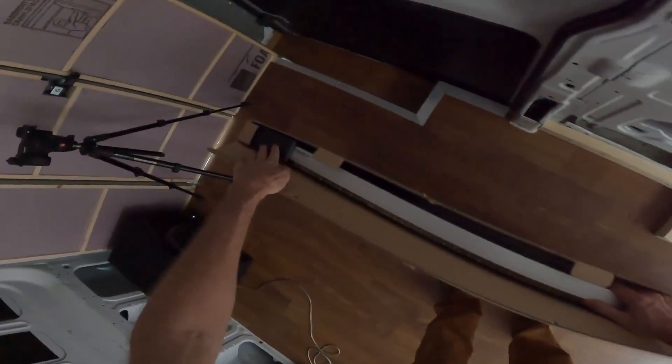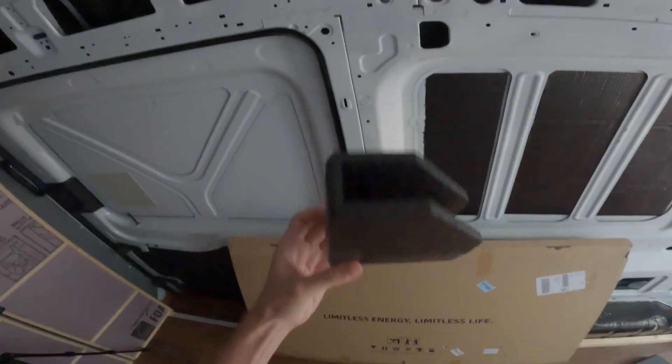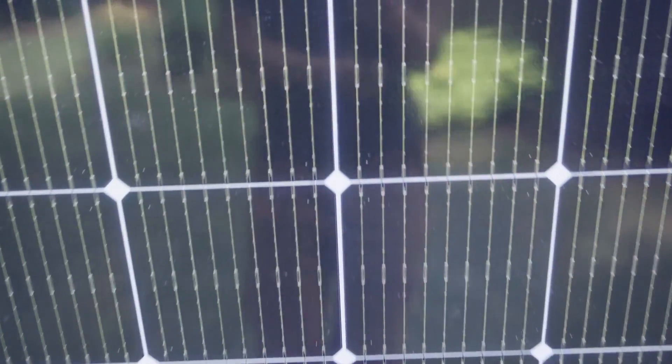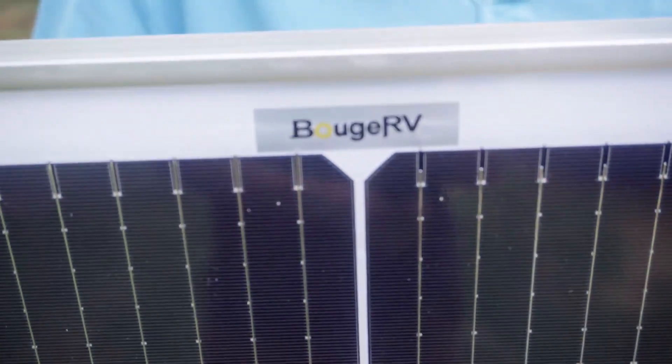Most negative reviews online from multiple solar panel companies are about damage during the shipping process. In this box these panels had thick foam covering the corners and thick cardboard covering the panel itself. I was personally happy with this packaging and saw no damage to any of the four panels.